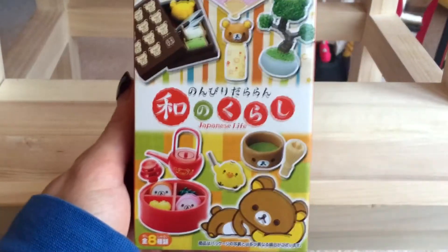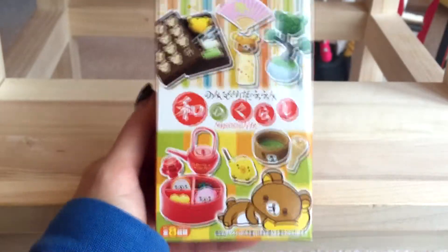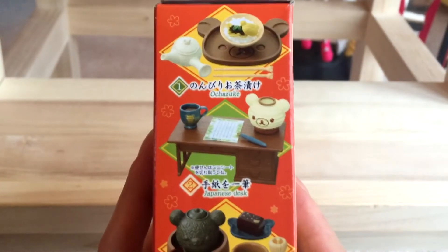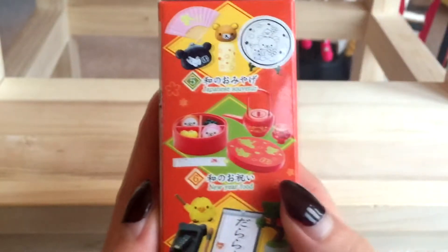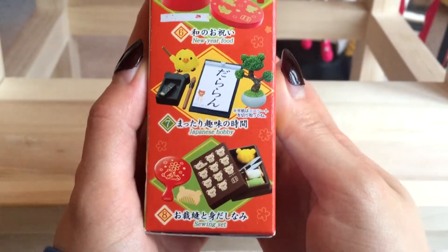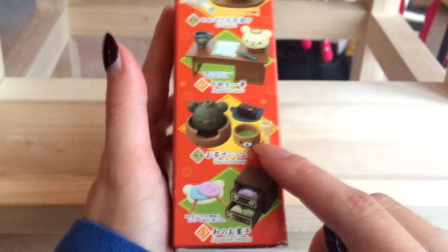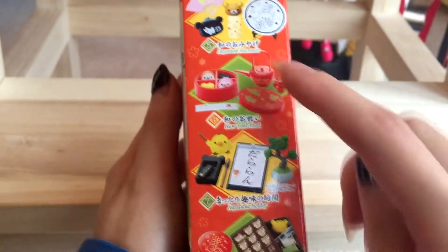I'm starting with the Japanese Life set. These are super cute — it's got a cute bonsai on the packaging. The possible items you can get are: Japanese desk, tea ceremony, Japanese sweets, Japanese souvenir, new year food, Japanese hobby, and sewing set. They're all pretty cute, though I really like green tea, so that would be super cute to get.